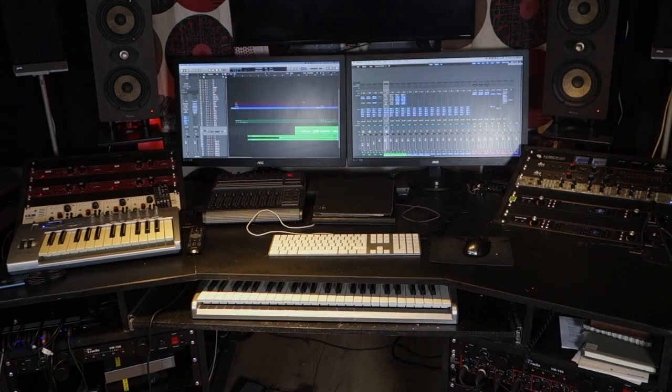Hi, how are you doing? My name is Roger. I just have a quick question for you. I'm planning to build a new studio desk. I've had this desk for about four years. It's pretty good but there's a few reasons why I want to build a new one.